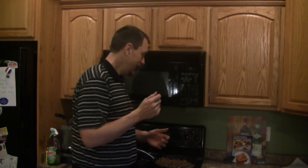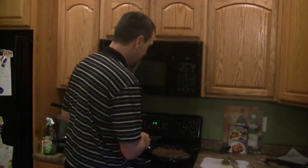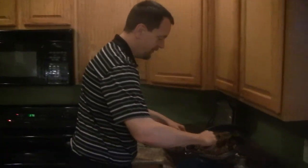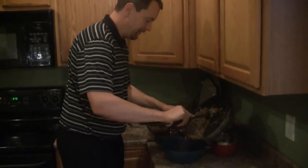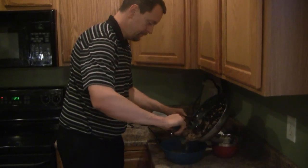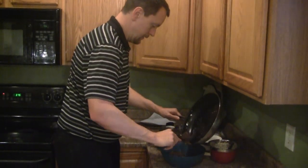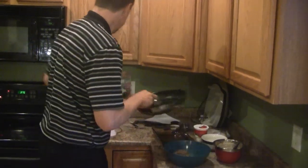As everyone knows, a Big Mac is two all-beef patties, special sauce, lettuce, cheese, onion, pickles on a sesame seed bun. So here we go — we're going to prep it up. I'm going to put my ground beef in this bowl over here.